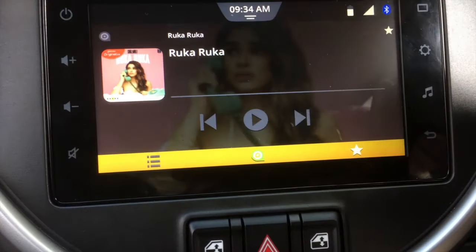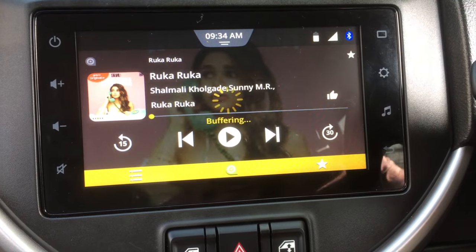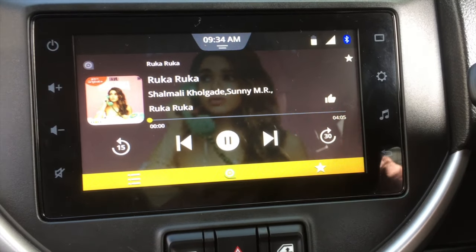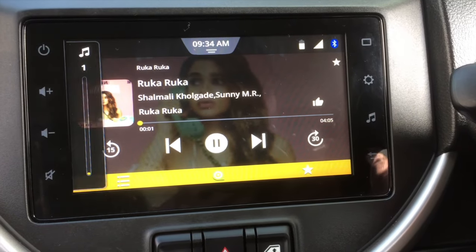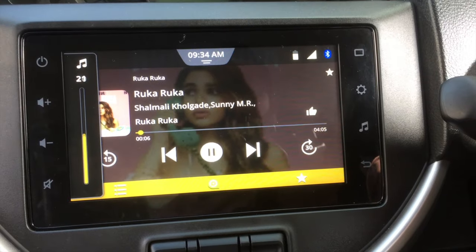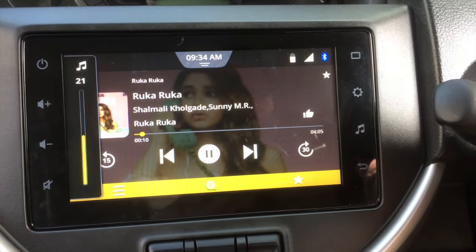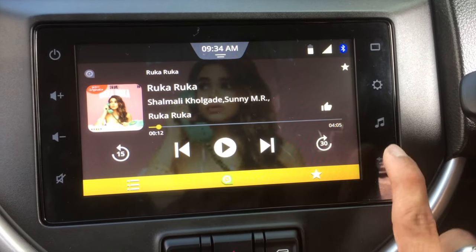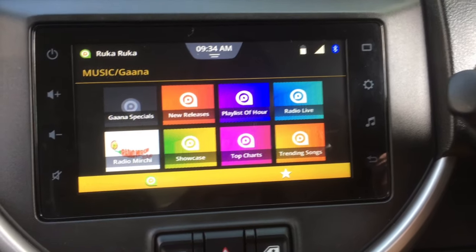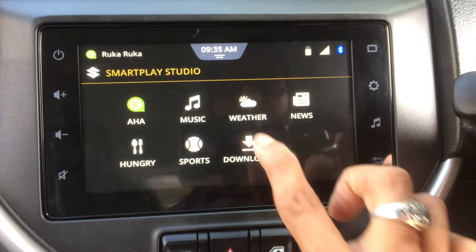I am opening a song — it shows buffering briefly and then it starts playing. You can hear the song now. I'm pausing and going back, otherwise it will play in the background and interfere with the audio.